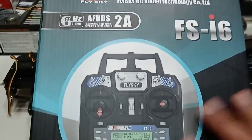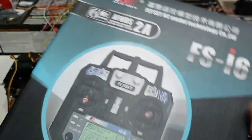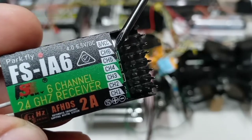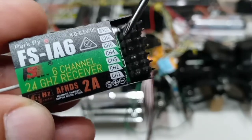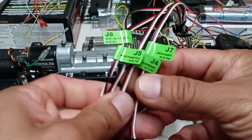I'm going to show you the receiver, because it does come with the receiver. Here's the six-channel receiver that comes with the radio — very nice receiver.